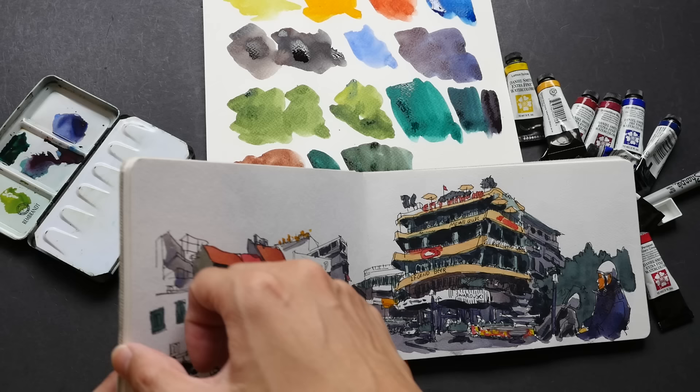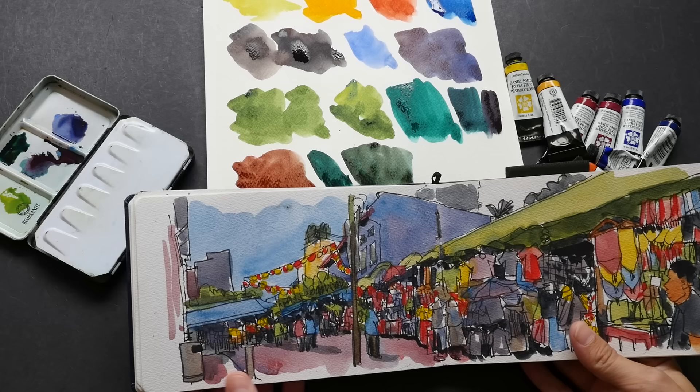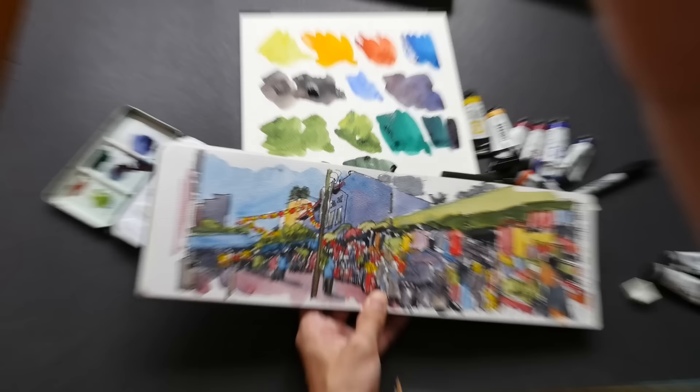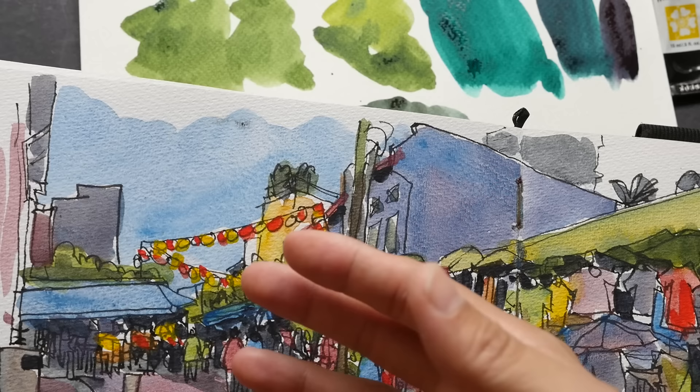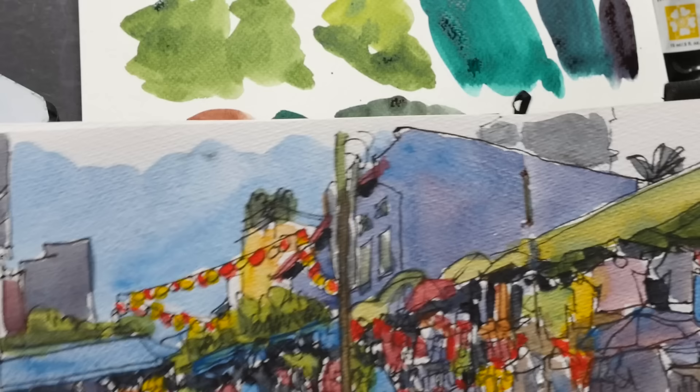I really like how vibrant the colors are. I made a whole sketchbook of sketches based on Daniel Smith watercolors. Not all the colors are Daniel Smith, but I want to point out this particular color here which is Cerulean Blue Oxide — it has a granulating texture. This is a blue I would recommend you get in addition to French Ultramarine and Talo Blue. It's a very cheerful blue color that you can use for skies.